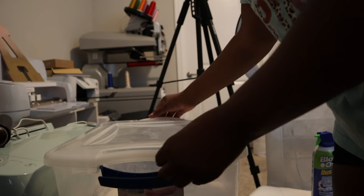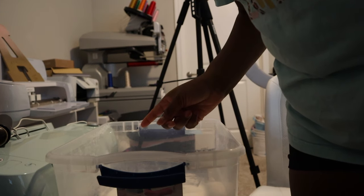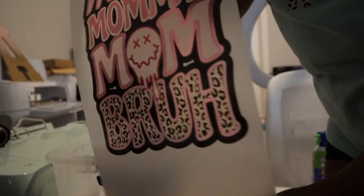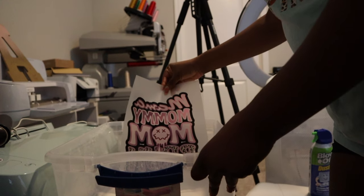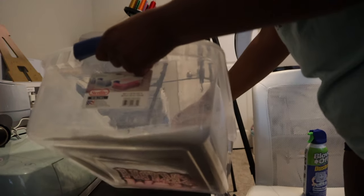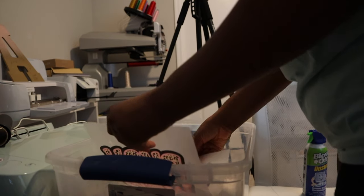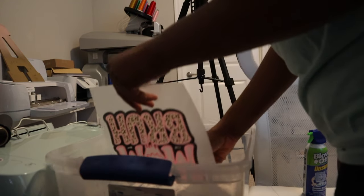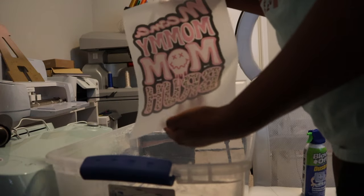In here I have my DTF powder. I don't remember the exact brand — I believe it's Yamation but I'm not sure. I do know the transfers I'm using are the Yamation transfers; I'll leave a link down below. You just want to put the transfer in the powder and cover the entire design, then shake out the excess powder so your design is fully covered.